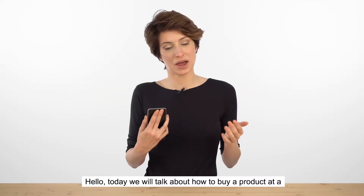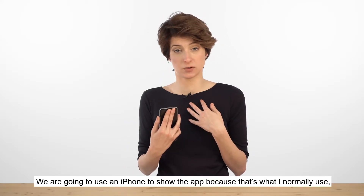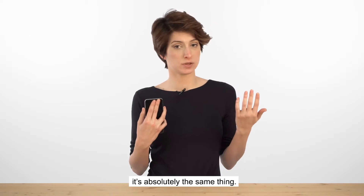Hello, today I'm going to talk to you about how to buy a product at a vending machine with your mobile phone. I'm going to use an iPhone because that's what I normally use. However, you can also use Pay for Vend on an Android smartphone. It's absolutely the same thing.